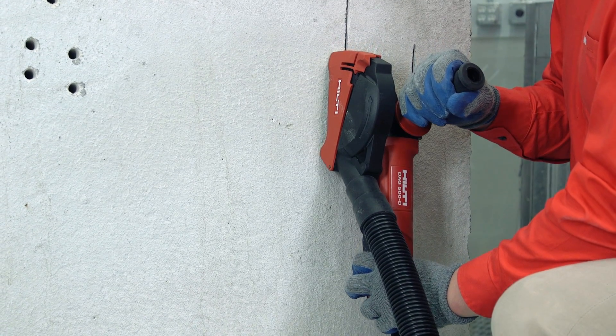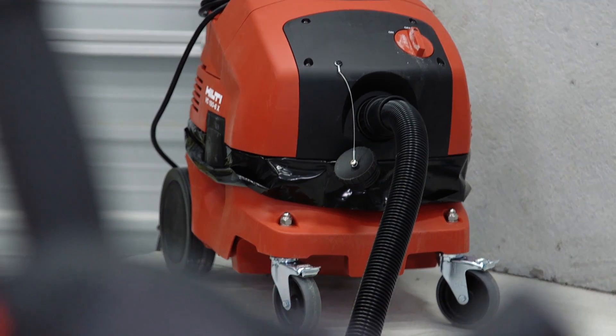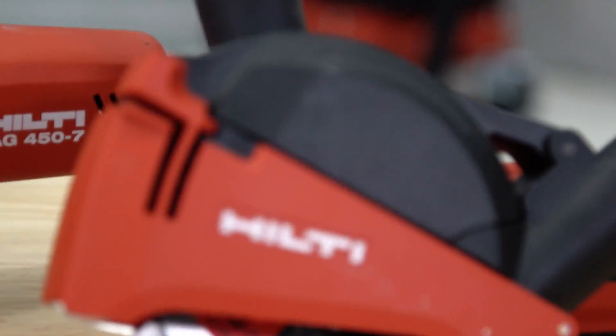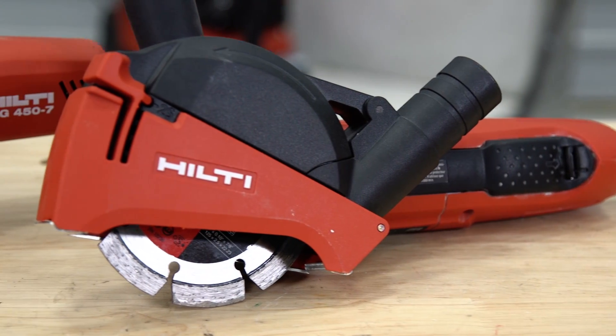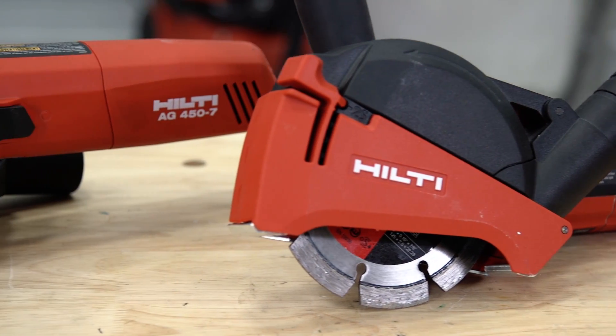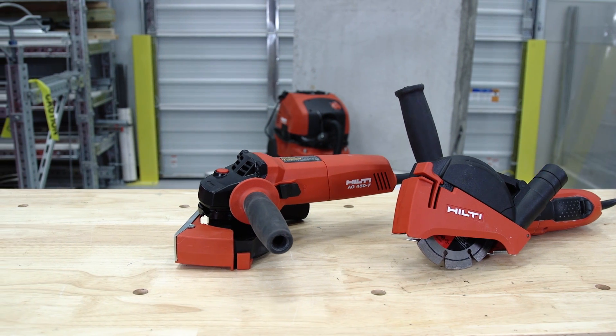Here at Hilti, we provide you with many options for controlling concrete dust on the job site. Our dust removal systems, or DRS, work with a wide range of our products. In this video, we will show you how to use your 4.5 and 5-inch concrete cutting tools with a dust collection hood and vacuum.